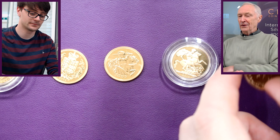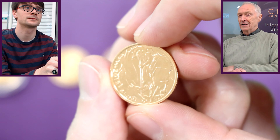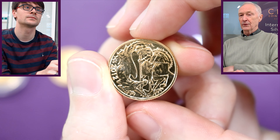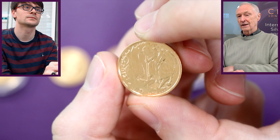Next is 2012, which goes back to a different kind of St George and the Dragon. This would have been better as a proof coin, but we happened to have picked a bullion version. Still nice — it's good that it's a different design. So that's another one-off pattern or design for the year.